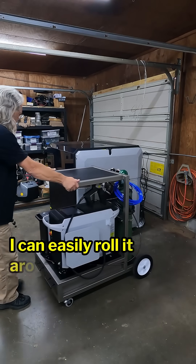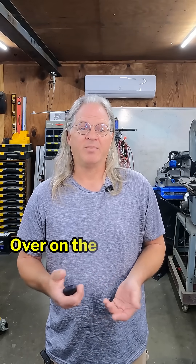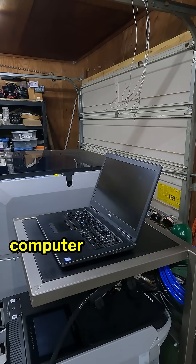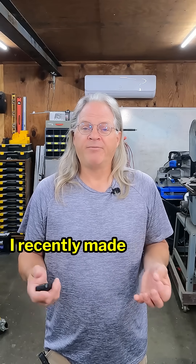I can easily roll it around the shop and move it over to my welding table when I need to weld, then roll it over to the CNC when I need it on the opposite side of the shop. The platform that holds the notebook computer is my favorite part — I didn't realize just how much use it would get until I actually started using it.